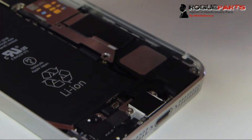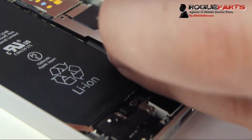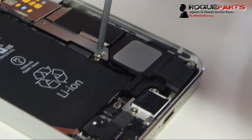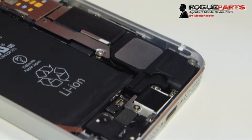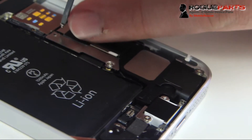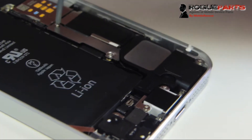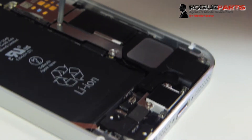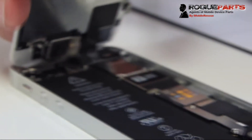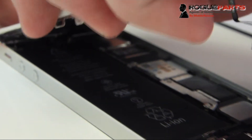There are known problems on the iPhone 5C and 5S when you keep the battery connected during a repair. We've heard that's because the phone doesn't actually turn off when you turn it off — iOS 7 and up has a mode where it looks like it's off but is actually in a deep sleep. So you want to pull the battery because it's still on even when you think you've turned the device off. We heard that and we're not taking any chances.